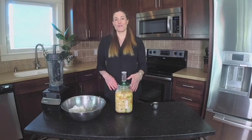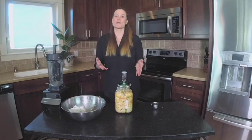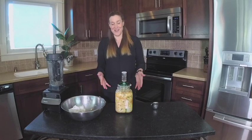I'm so excited for you to try out this recipe. I can't wait for you to make some kimchi — so let me know how it goes. Post pictures, post comments. I'm so curious. I hope you enjoyed this lesson on making kimchi.